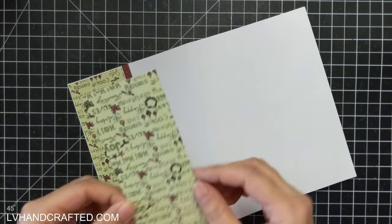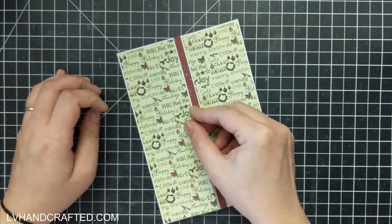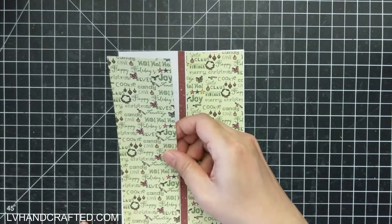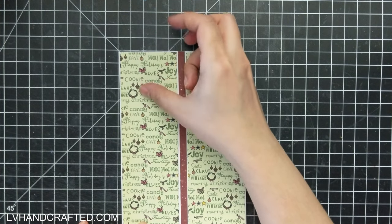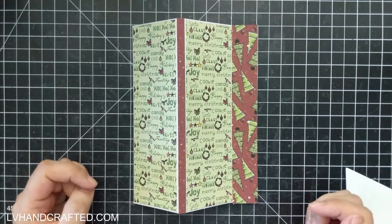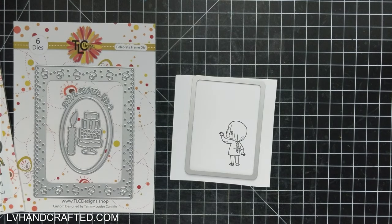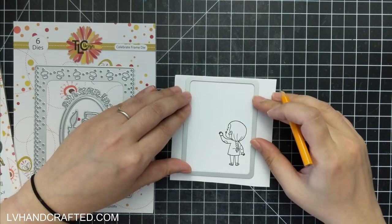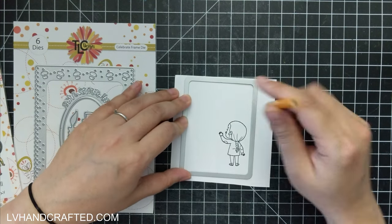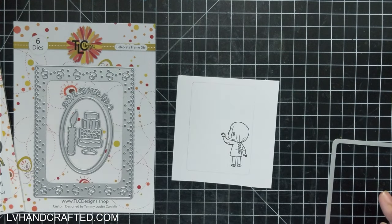I wanted to have a little bit of a white border because when you're butting up patterned paper against a folded edge, it can be a challenge to have it so closely butted up that you don't see any white at all. So I'd rather that white border be intentional and have it all the way around all four sides of that patterned paper. So now I'm going to do some fun masking with my stamping.